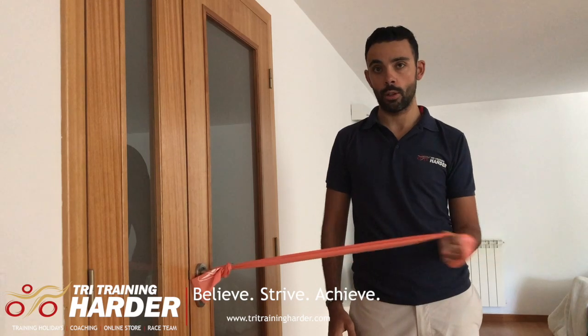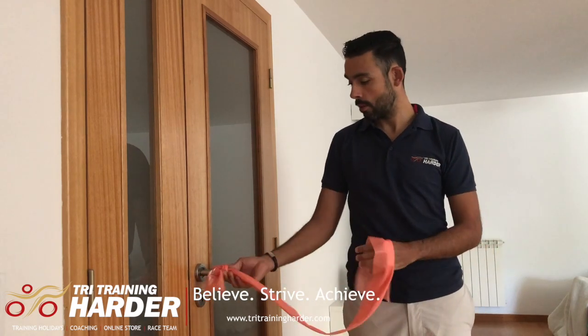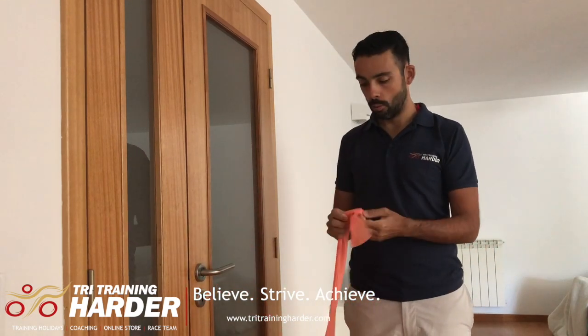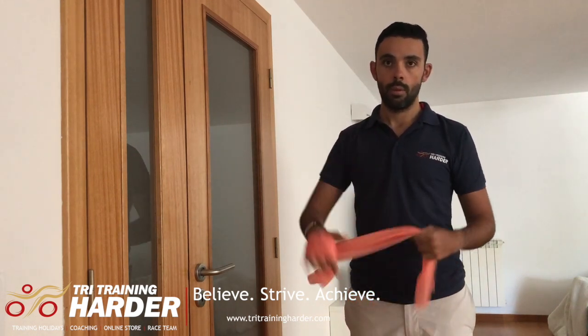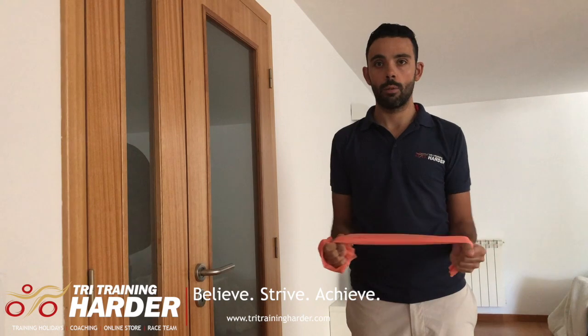If you don't have a place to fix your band, you can grab it with your other arm and then just do external rotations.